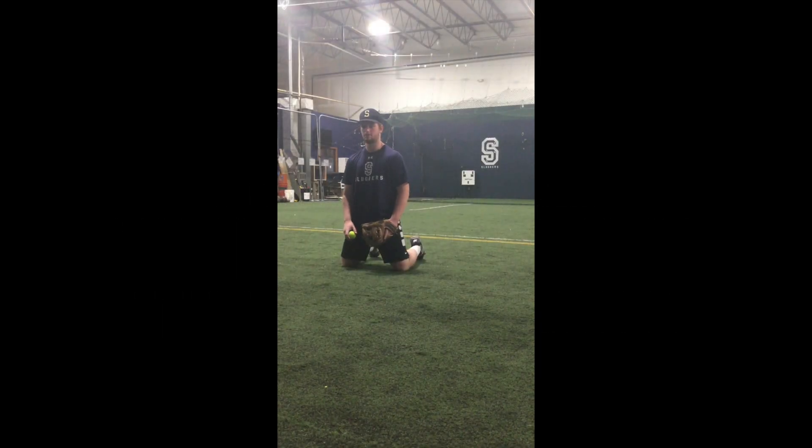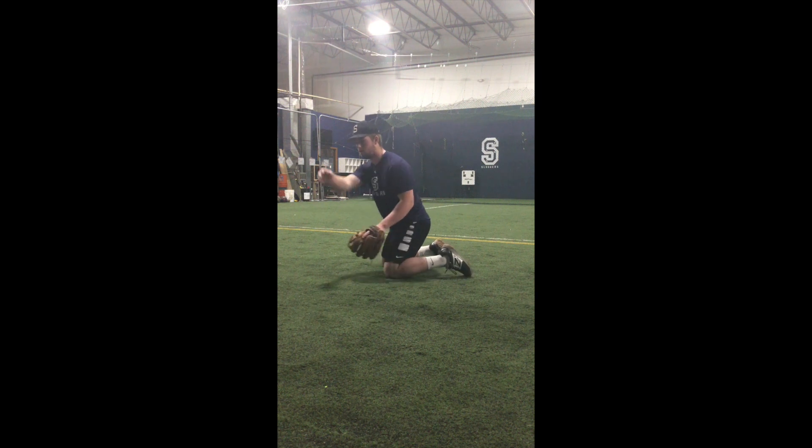Once again at Slugger Sports Academy coming at you with another at-home drill and skill with Joe. We are going to be again using the wall to work on glove work. Joe right now is starting from his knees, working straight on, straight up through the ball, working into forehand and then into backhand. You can do any set amount that you want.